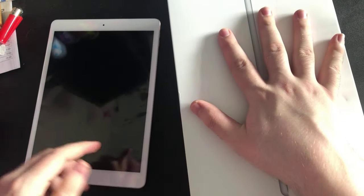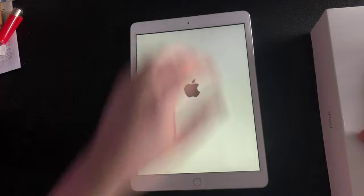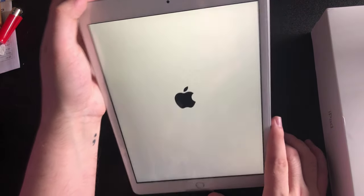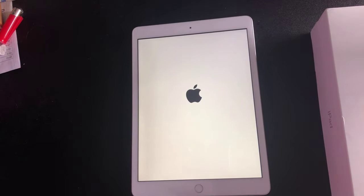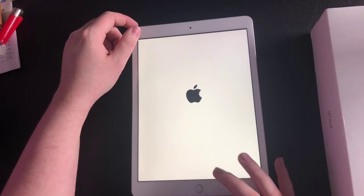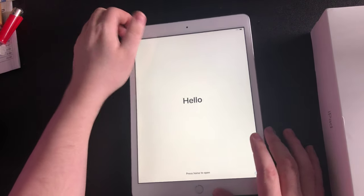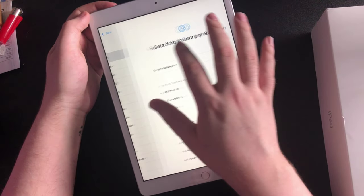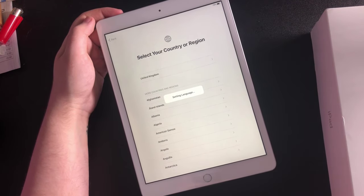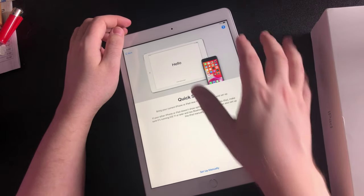Let's see if this bad boy turns on, shall we. Oh it does! It does! It's cool. The iPad I've been using recently is the old second generation, so this has got to be a lot faster than that — surely. Oh wow. Oh yeah, it's up — I'm gonna set all this up guys.